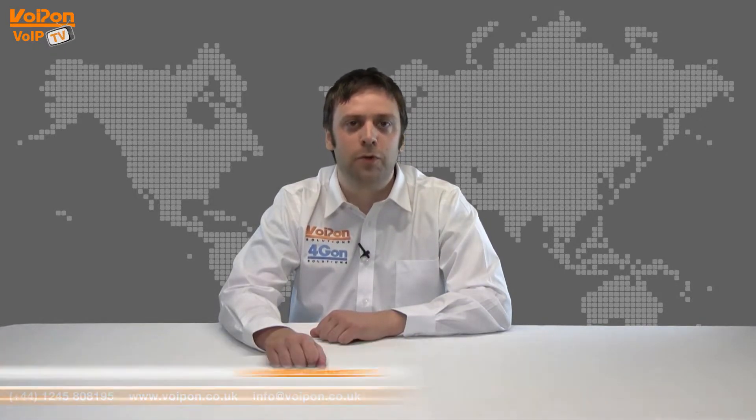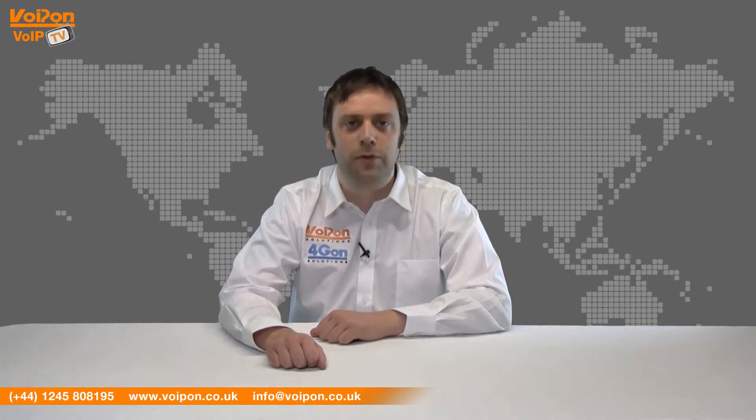Hello and welcome to VoIPTV, VoipOn Solutions Video Product Review Channel. I'm Ian Langmead, part of the technical sales team of VoipOn Solutions and our sister company 4GON, both leading distributors of communications equipment and serving customers worldwide.